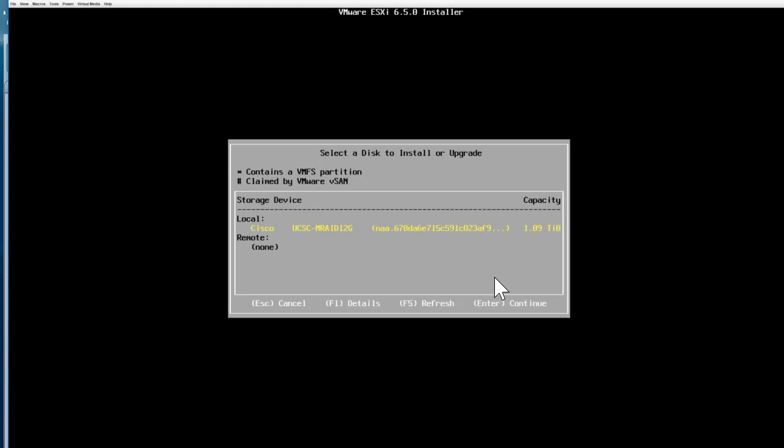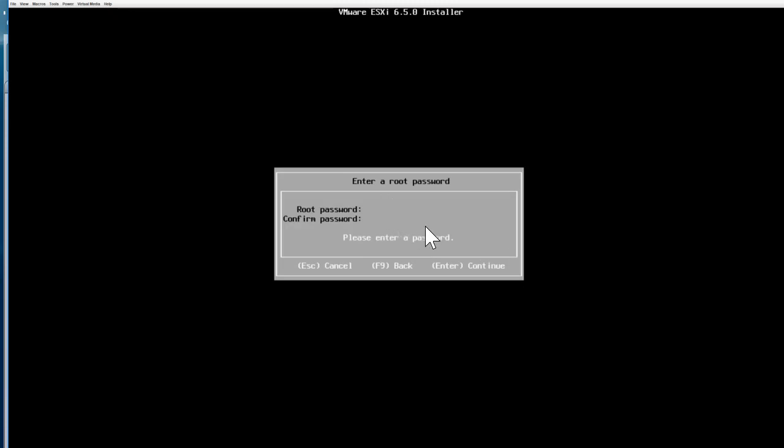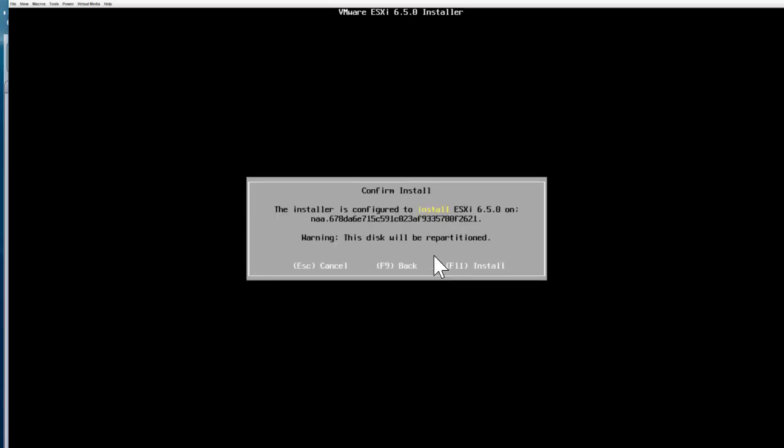Select your drive and press Enter. You are then presented with the keyboard layout — in my case it's US default, so I'm leaving it as-is. Use arrow keys if you need to change it, then hit Enter. Next, you're prompted to enter a password. Enter your password and repeat it twice. Once everything looks good, press Enter. The system gathers additional information, which may take a few minutes.